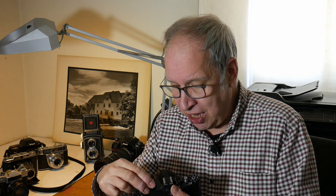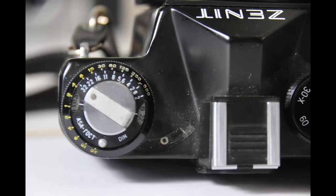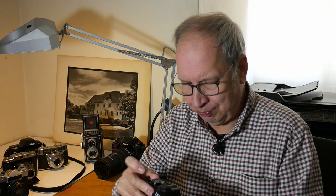The other big difference is winding back the film — you've got a crank and a lever. You press down to lock the shutter, release the catch, and then you wind back the film.